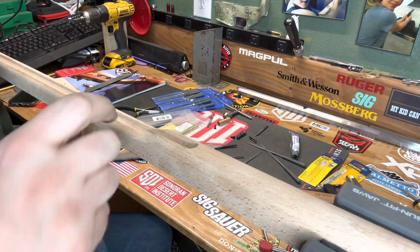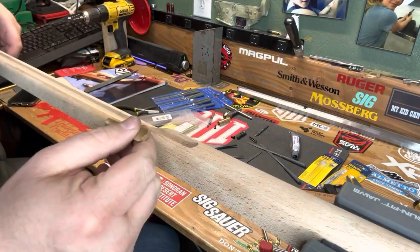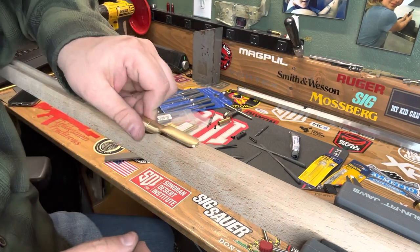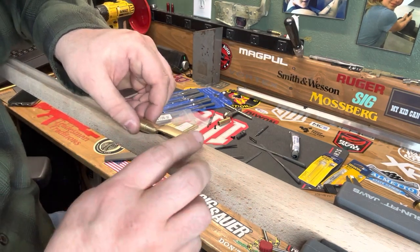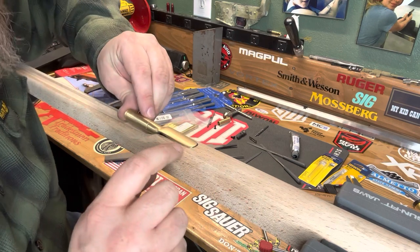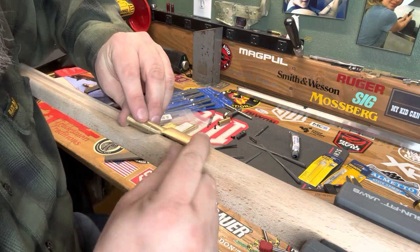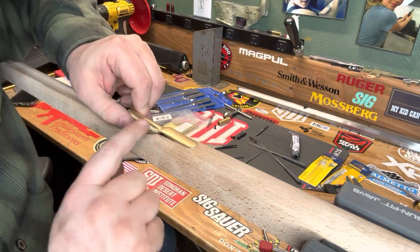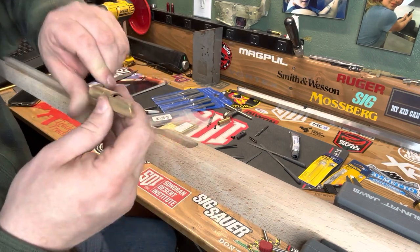Now we're working on fitting the rear thimble into this space in the stock. We don't want to break the stock here — it's really tight. With everything else we were inletting the wood, but with this one we're going to be filing away the brass instead.